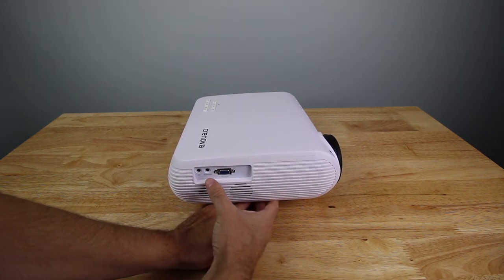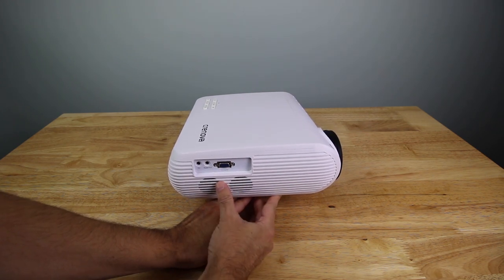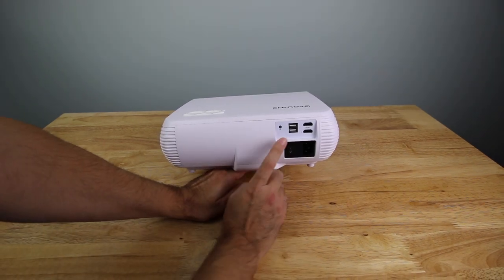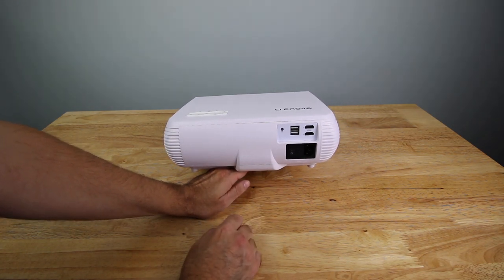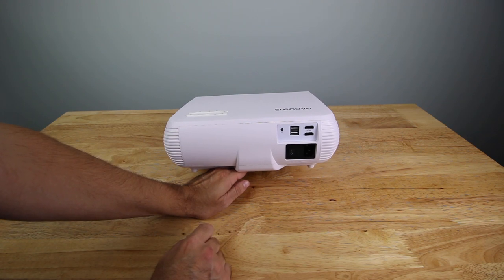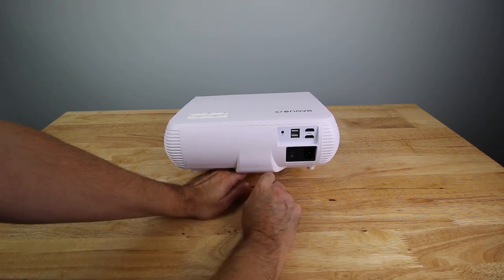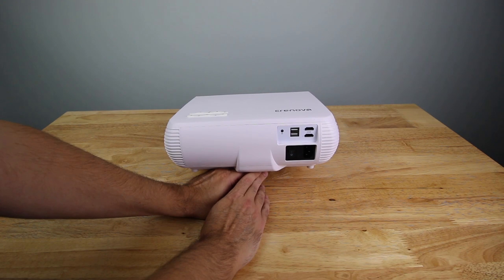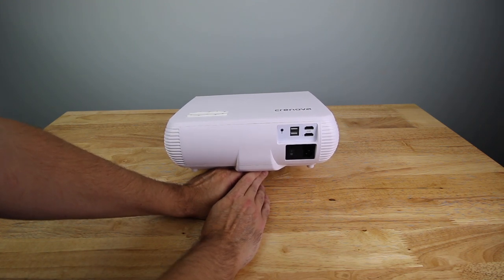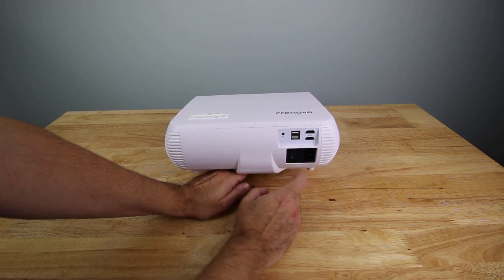Here you've got the AV input, audio out, and a PC RGB — basically a VGA port if you want to hook something up there. On the back side there's an infrared port where you can connect something to extend the infrared signal, which is useful if you have this mounted on the ceiling and the remote can't reach it. You also have two USB ports and two HDMI ports, which is really nice. I was kind of expecting only one HDMI given the VGA port, so two is a bonus. There's also an on/off switch and the power plug.